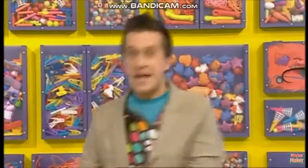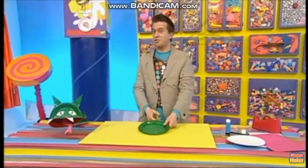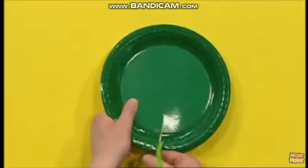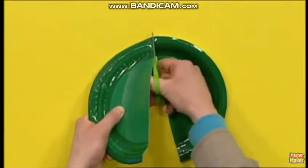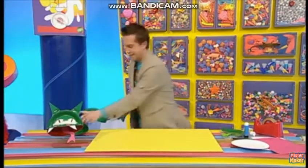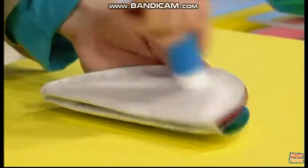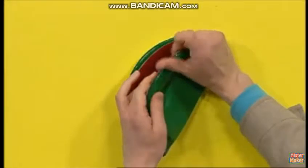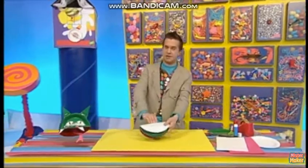Leave them to dry. Now get some scissors and cut the other green plate in half, but be careful because scissors are sharp. Next, stick one half of the green plate to the bottom of the red plate, just by gluing the edges here. When it's dry, make sure you can still fit your hand inside your dragon puppet — there, perfect!